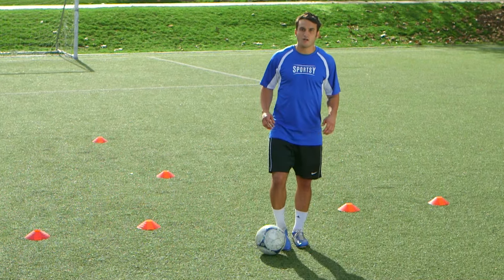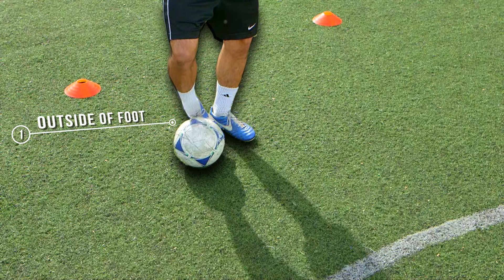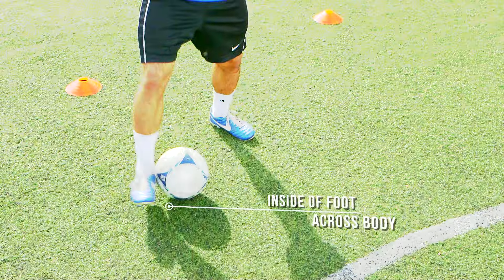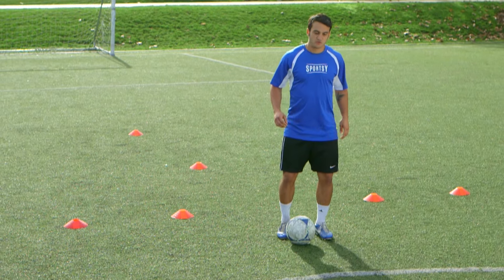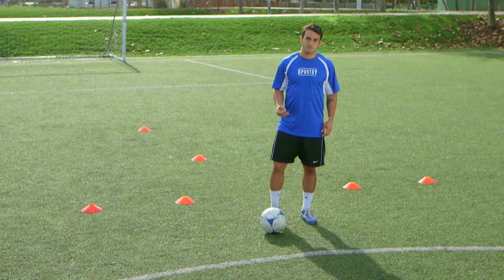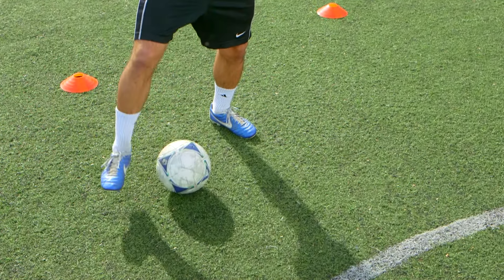First, we're going to move the ball outside of our body using the outside of our foot. Once we reach a comfortable distance, we're going to cut the ball back across using the inside of our foot. The key to a successful flip flap is a smooth transition between the outside of the foot touch and the inside of the foot touch. You want it to appear as if the ball never leaves your foot, when in reality it's leaving for just a split second right before you cut it back across your body.